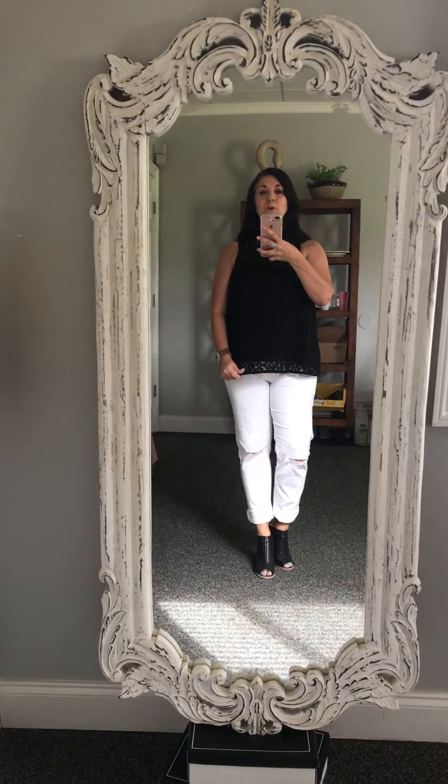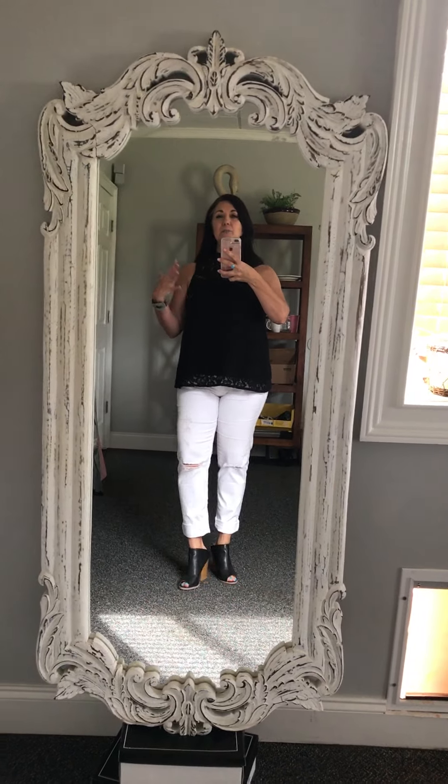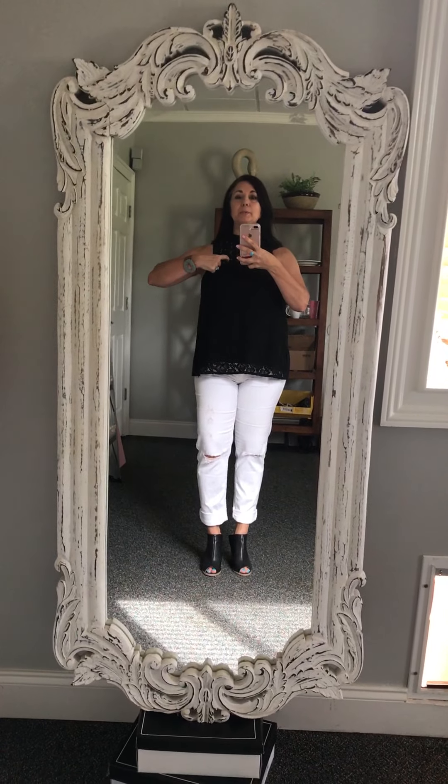I wanted to show you this beautiful lace tank top — it's not really a tank, it's more of a sleeveless top. A tank would be with the straps right here and then open here, but this is all closed up with lace. I'm going to move closer so y'all can see the lace detail. Look how gorgeous — the lace is super thick and slightly stretchy.